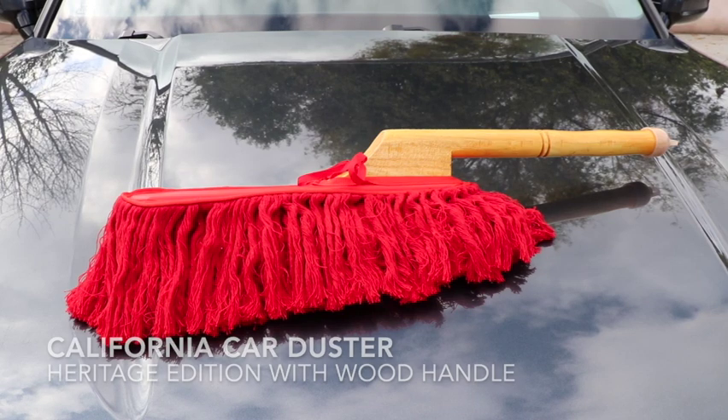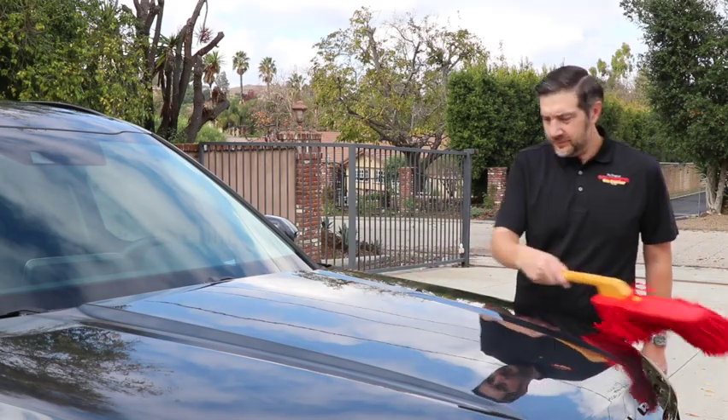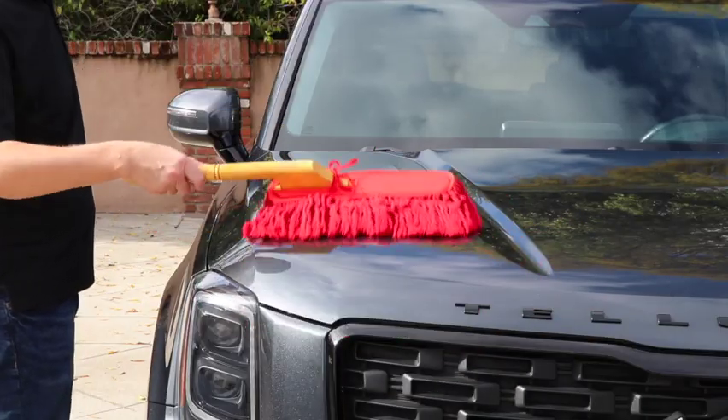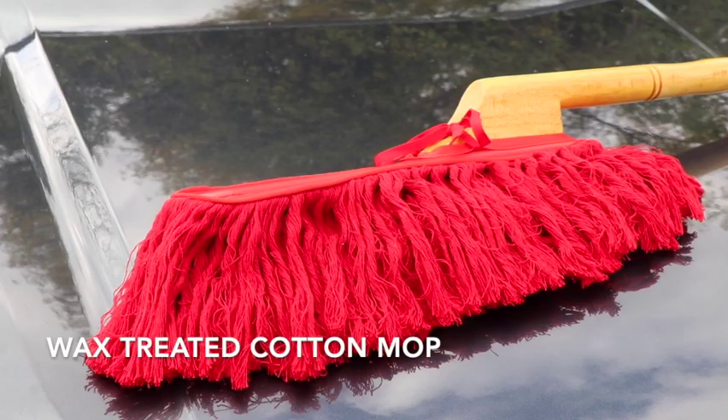The California Car Duster Heritage Edition features a durable wood handle and our signature wax treatment. Use the Car Duster to maintain your vehicle's appearance in between car washes. The wax treated cotton mop quickly and safely lifts and removes light daily dust.